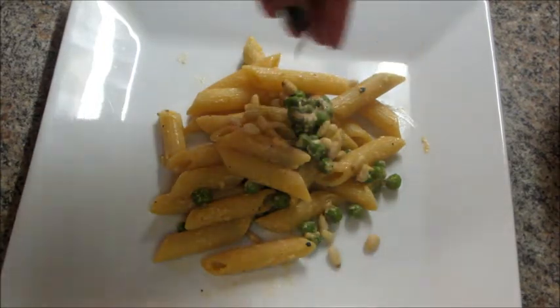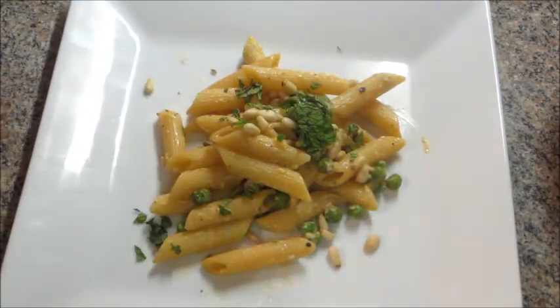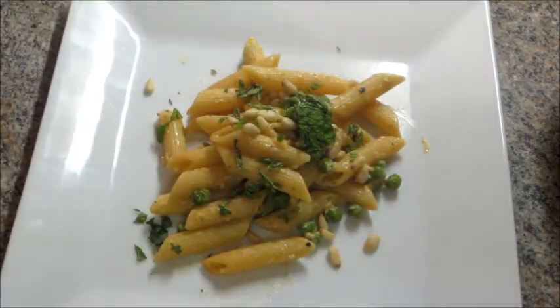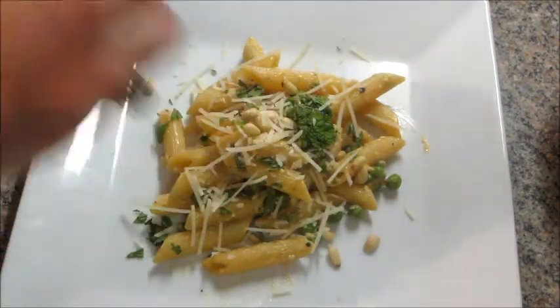So I added some pine nuts on top, with some mint and Parmesan cheese. And even though there's not much sauce, the mint packs a ton of flavor — so this is really delicious.